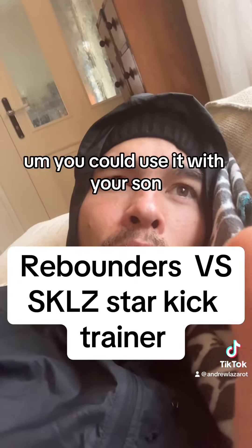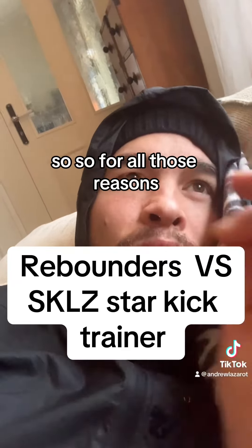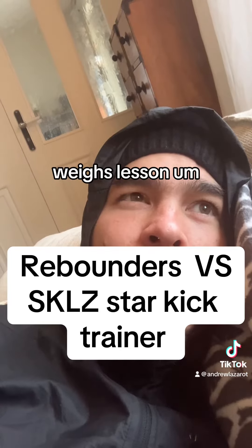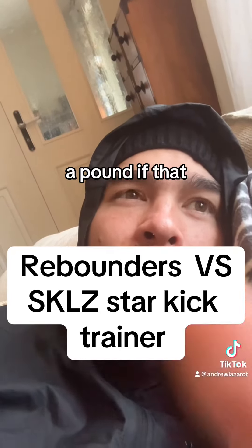You could use it with your son. For all those reasons — it probably weighs less than a pound, maybe just a couple of ounces.